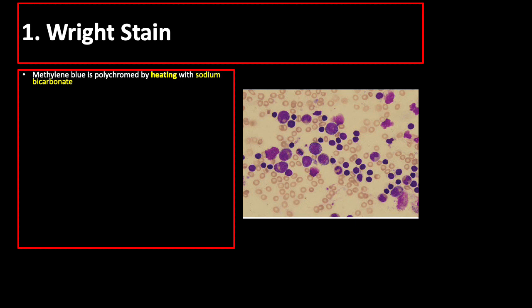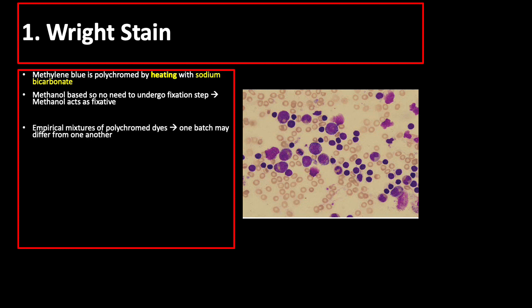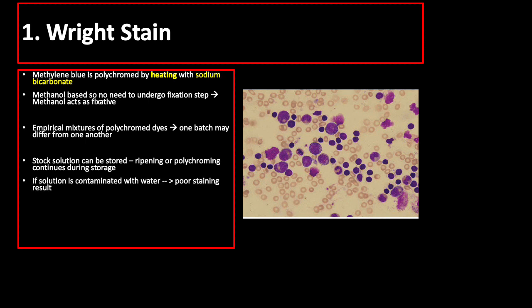In Wright's stain, methylene blue is polychromed by heating with sodium bicarbonate. It is a methanol-based stain, so no fixation step is needed — the methanol itself acts as the fixative. Wright's stain is an empirical mixture of polychrome dyes, so one batch may differ from another. Stock solution can be stored, and ripening or polychroming continues during storage. The solution should not be contaminated with water, as this results in poor staining quality. Wright's stain is the preferred staining method for bone marrow aspirate smears, and it is advisable to keep a separate stock at least six months before use to allow it to ripen.